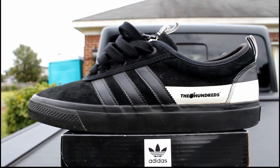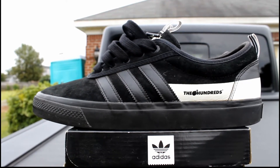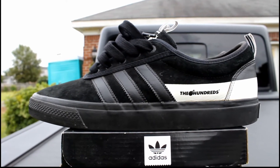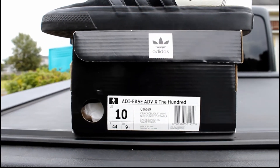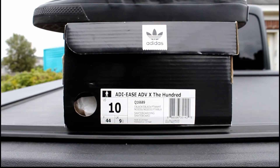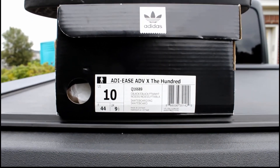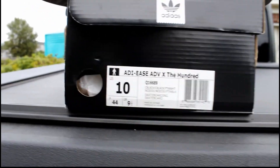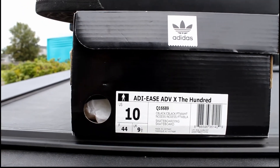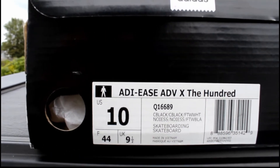Yo, it's Bulla going back with another shoe review, but this time you're definitely not going to see my face. I'm going straight into it. The shoe I have today is the Adidas ADVX100 — the ADVX100 — size 10, and the color is black and black with white.